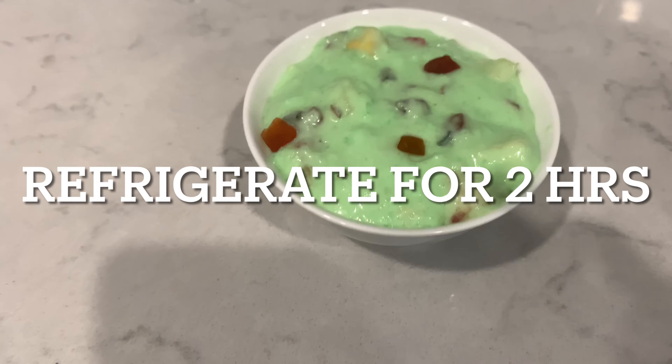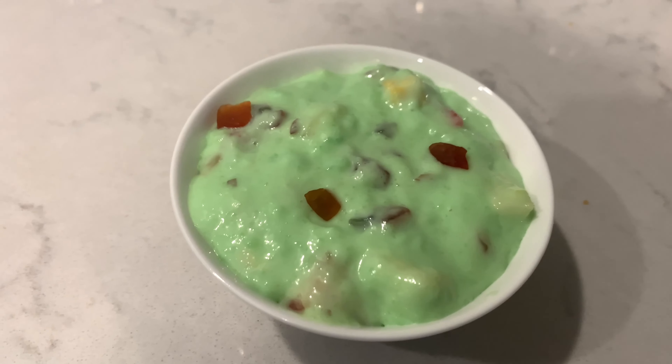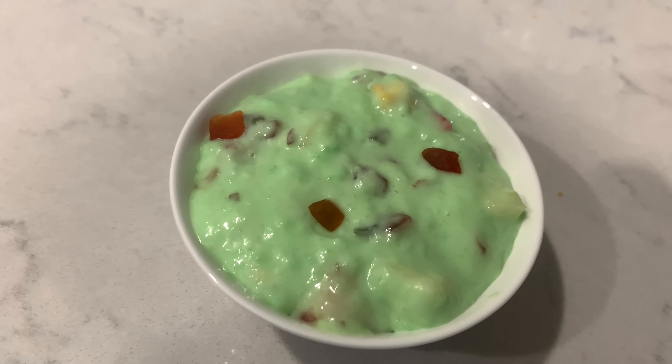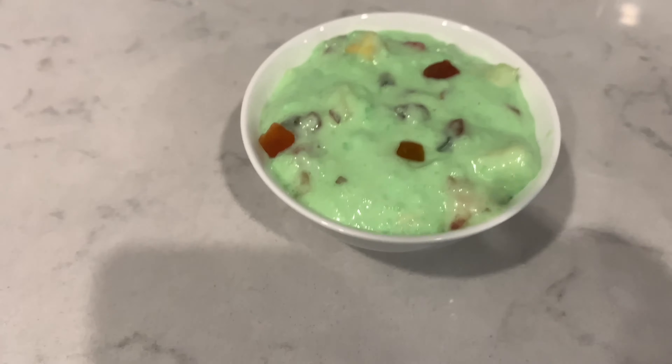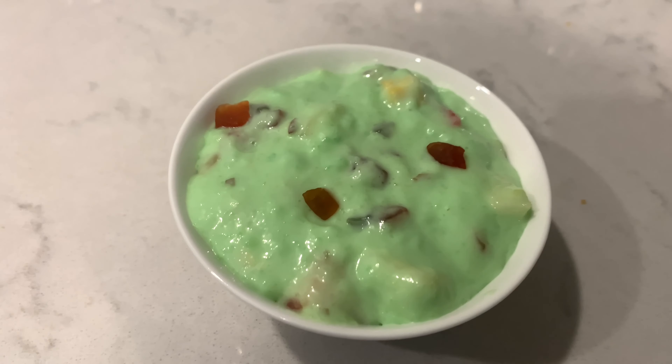Then refrigerate it for two hours and serve in a nice bowl. The custard is ready and you can enjoy it with all the fruits. It's a nice dessert to have on any occasion. Thank you for watching — if you like this video, please click the subscribe button.